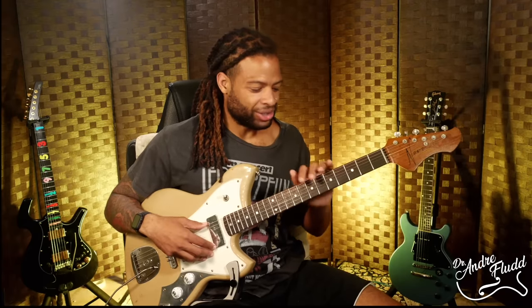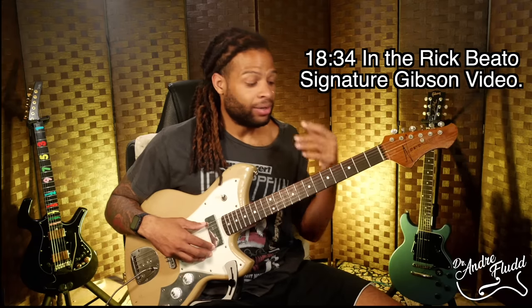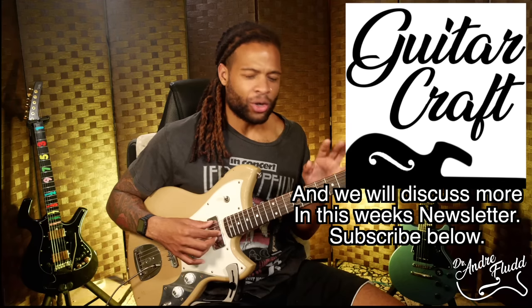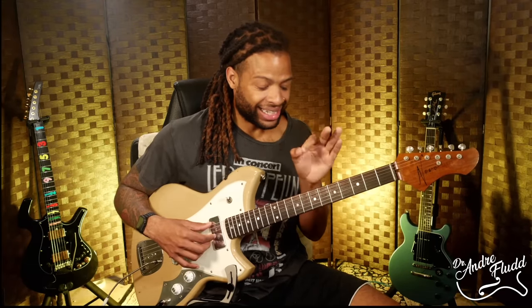Now we need to talk about the playability of this guitar. I recommend watching my Gibson guitar video — skip to the middle where I talk about the concept of digging in. On the Gibson, even if I don't want to dig in, I have to — I can't play it in any other way besides aggressively, and that doesn't work for me. If you're someone like Philip Saiss and you like that style, that might be great for you. But personally, I don't like to dig in a lot. I like to dig in very, very selectively.